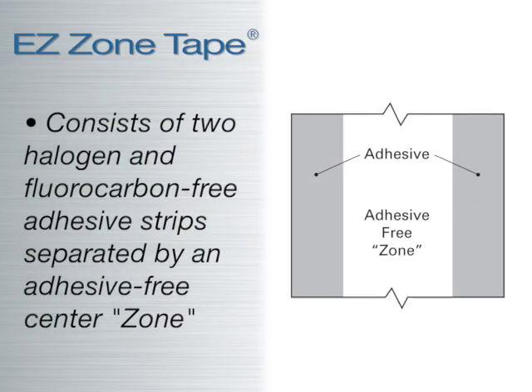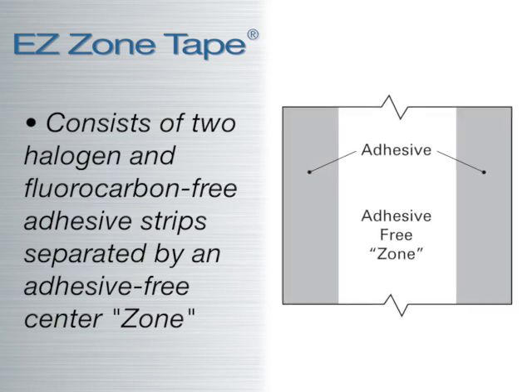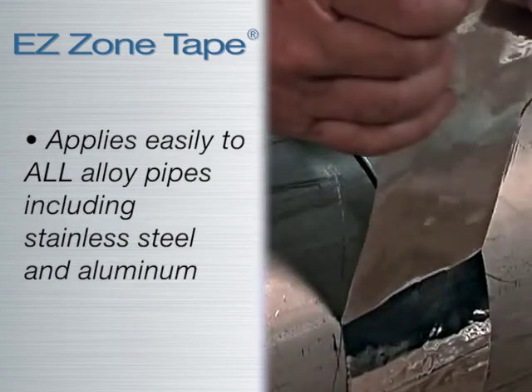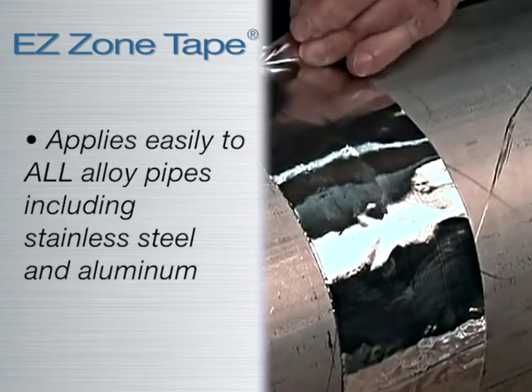Consisting of two halogen and fluorocarbon-free adhesive strips separated by an adhesive-free center, the aluminum tape applies easily to all alloy pipes, including stainless steel, aluminum, and more.